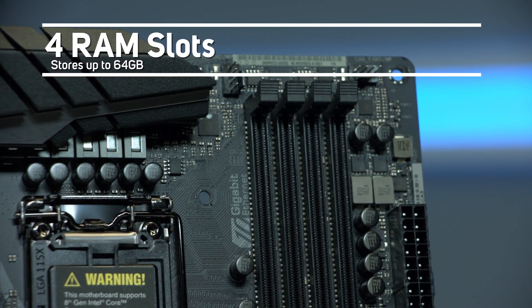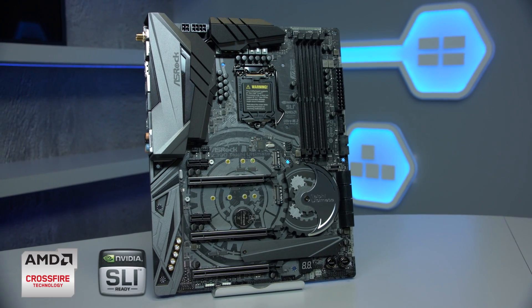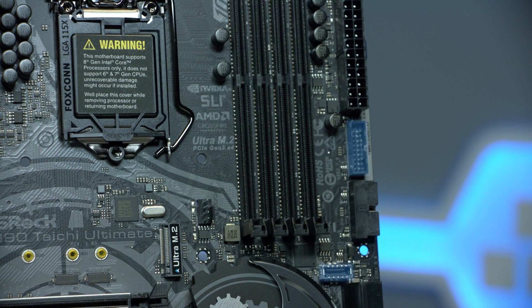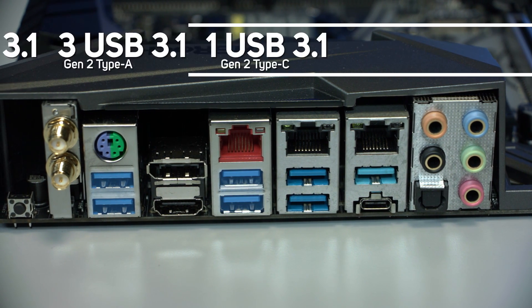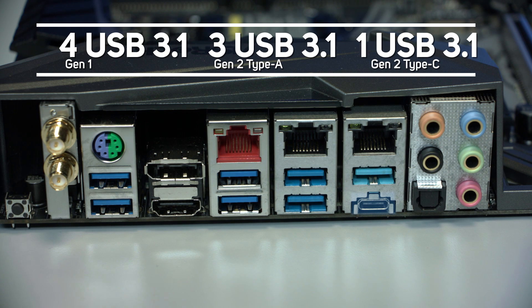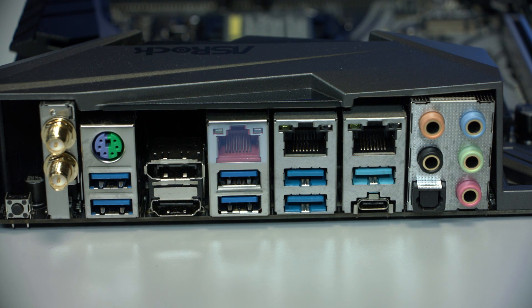It has four RAM slots supporting up to 64 gigabytes of DDR4 memory. AMD Crossfire and Nvidia SLI are supported. On the front it has two USB 3.1 Gen 2 Type-C, whilst on the rear panel are eight USB ports, made up of four USB 3.1 Gen 1, three USB 3.1 Gen 2 and a USB 3.1 Gen 2 Type-C. It has an HDMI port, a DisplayPort, a 10 gigabits per second base-T Ethernet and dual Intel LAN.